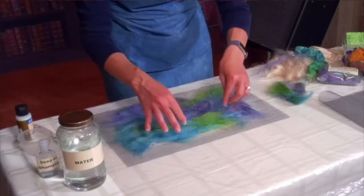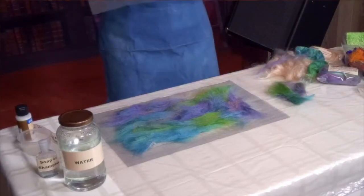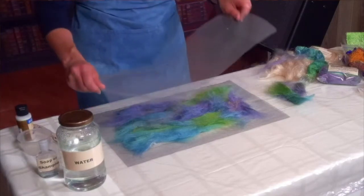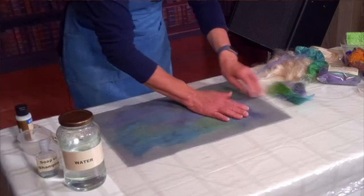Now I'm ready to put my other screen on top. Especially because of the static electricity, you want to make sure you've got it lined up so you don't scooch it around. I'm going to start at this end and make sure the screen just rolls down. Now that the screen is on it, you can turn the ceiling fans on, the cats can come back up on the counter — whatever it takes — because now everything is in place.